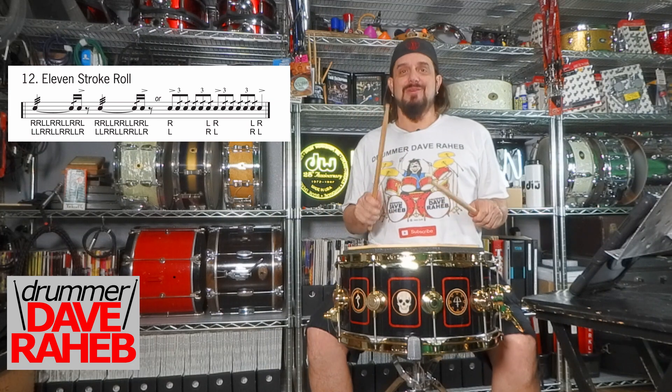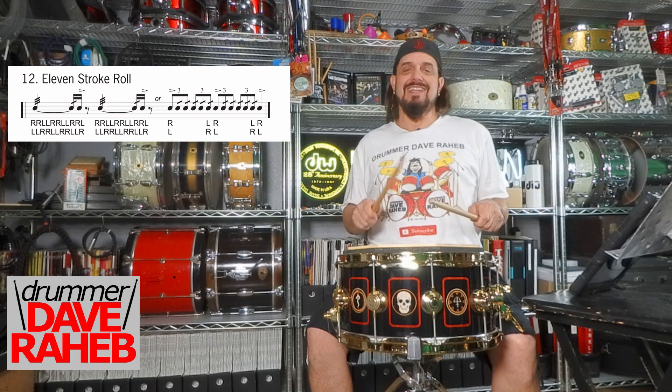Now we'll do it at 120 beats a minute, starting with your right hand and the one bar of sixteenth notes leading into it.